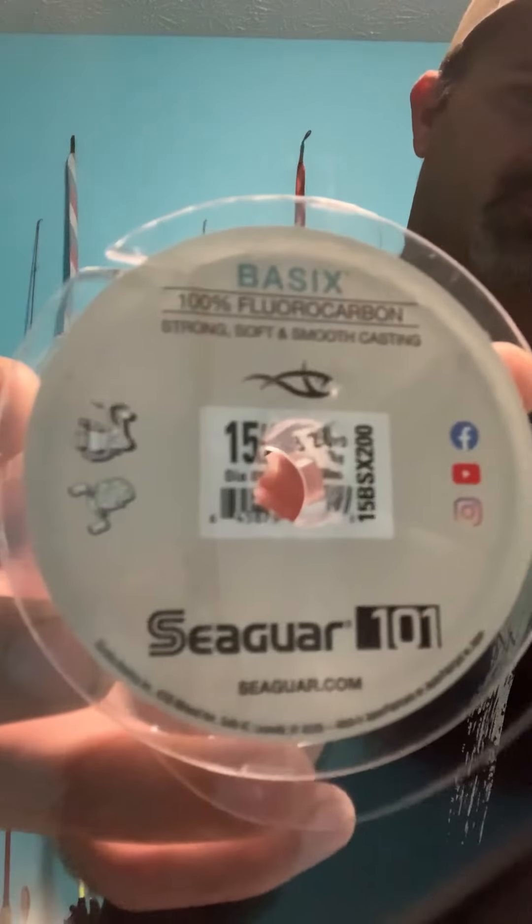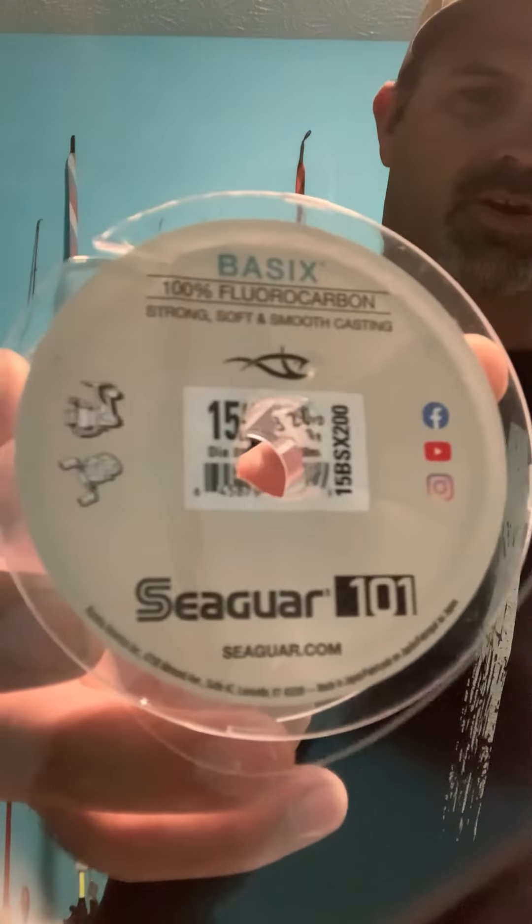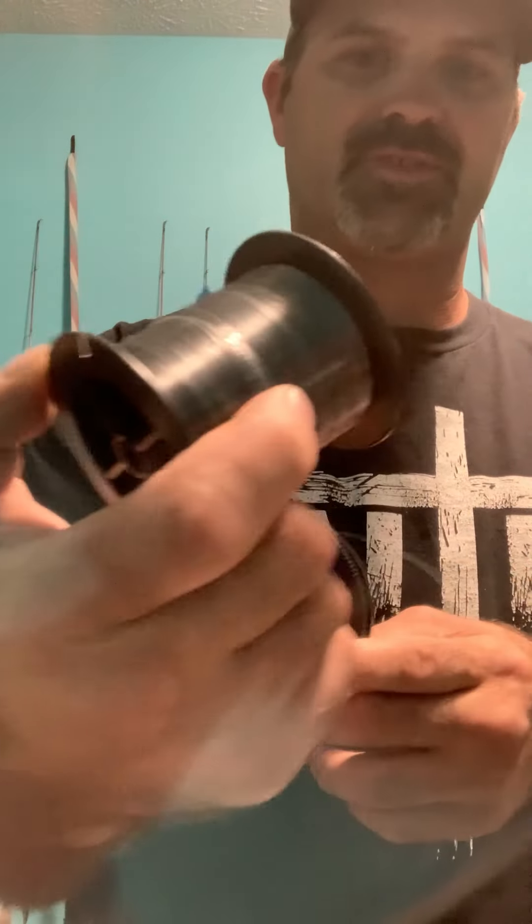A couple of fluorocarbon lines I'll share with you: I like this one — you can get it at Walmart for about 10 bucks, it's Seaguar, 100% fluorocarbon. Then there's Berkley's Vanish product line — you can get that at Walmart as well. This is a 500-yard spool and this is somewhere around a 250- to 300-yard spool. Those are two fluorocarbons I use. Just figure out what you like and what works best for you. I'm not sponsored by anybody.